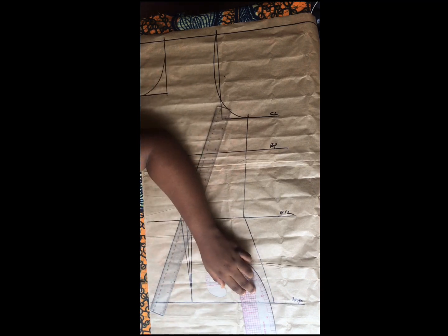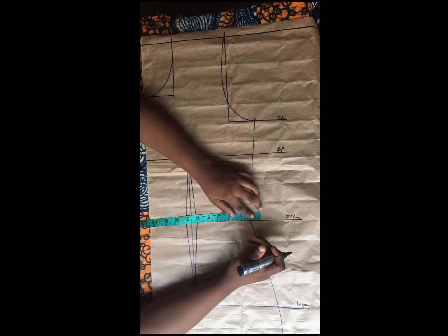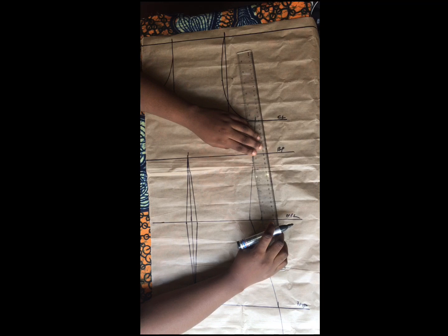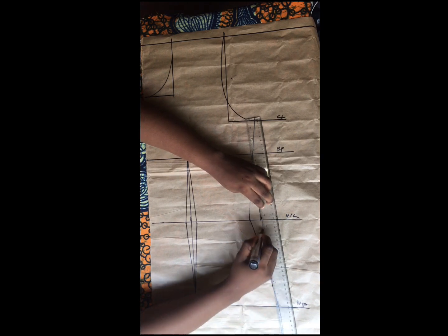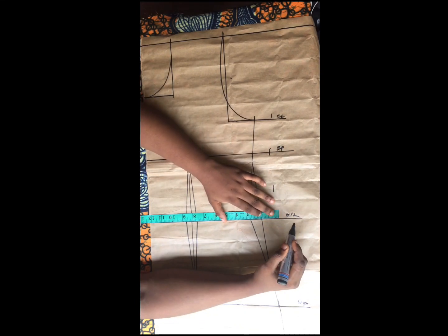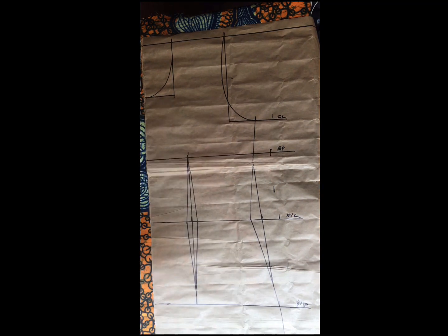The next thing I did is to replace this dart intake of one inch, making sure the dart replacement begins and ends exactly where it was taken. You can see how I went ahead to connect this to replace the dart — that is simply the exact way it should be done. I ensured it didn't exceed one inch before adding my seam allowance of 1.5 inches all around. I then cut this out and gave the shoulder its slant — that was all for the front piece.